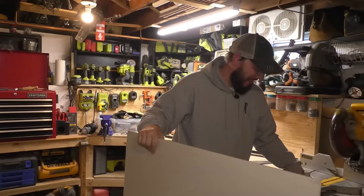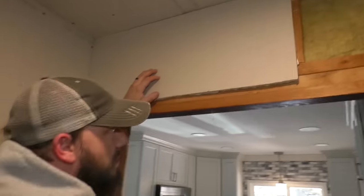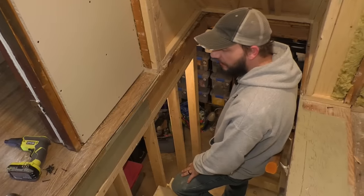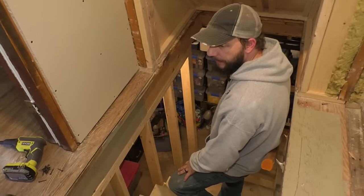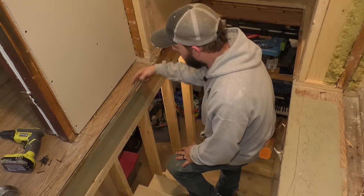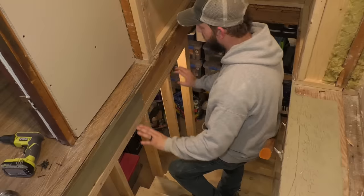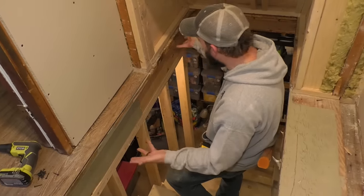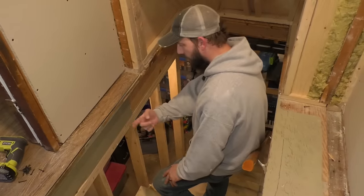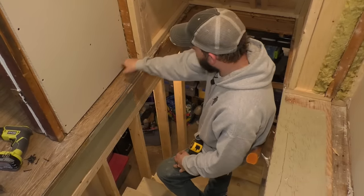I don't know what's wrong with me — that is not what I measured. You're never going to see that. It's not necessary, but it'll make it kind of nice. I could cut this even, like a little stair trim, and then cut that. Baseboard. Door trim.